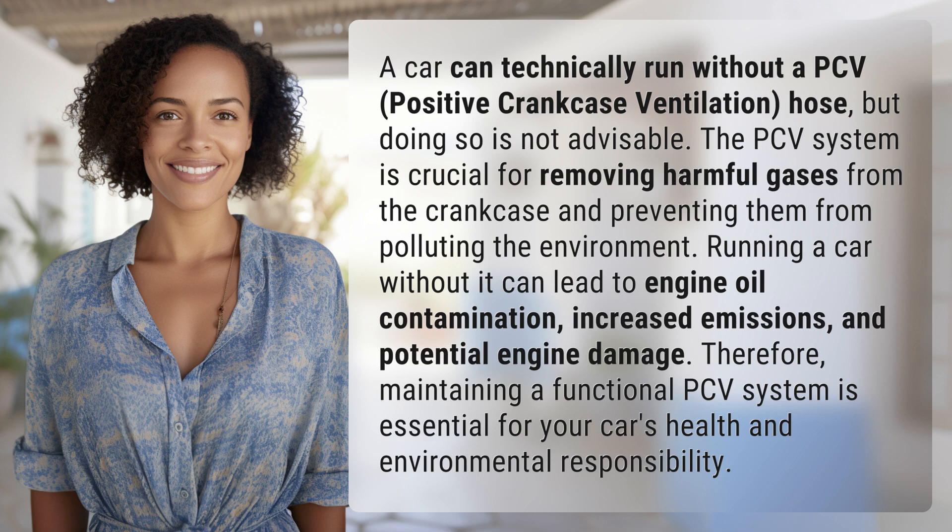Therefore, maintaining a functional PCV system is essential for your car's health and environmental responsibility.